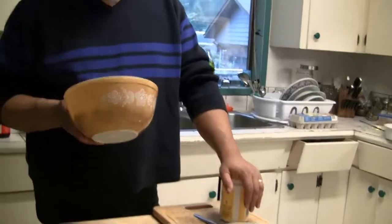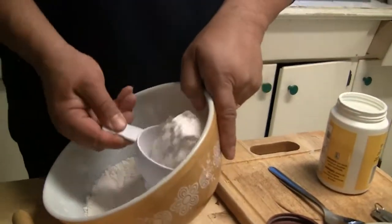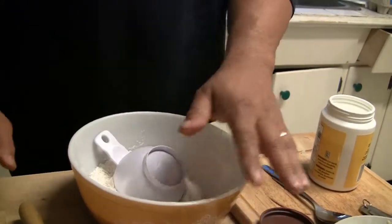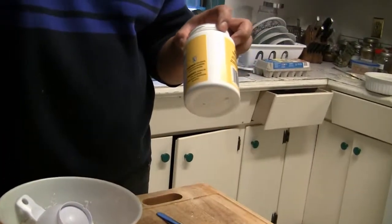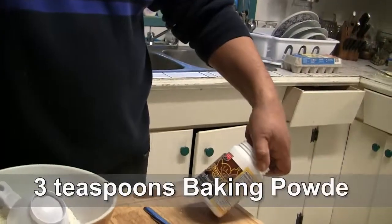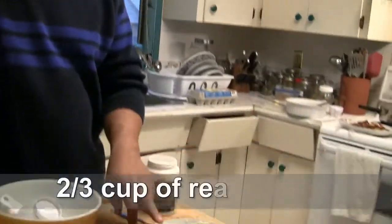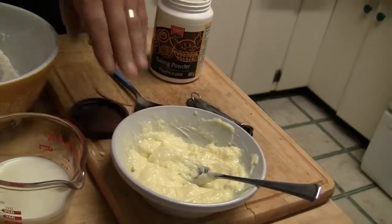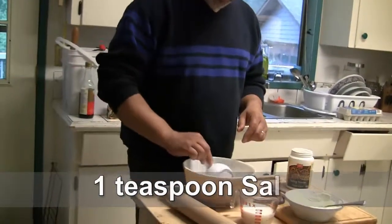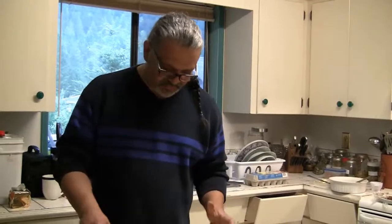I've got two heaping cups of flour. Two thirds of a cup of milk. I'm going to put in about three teaspoons of baking powder. And approximately two thirds cups of butter — that's quite a bit of butter. And about a half teaspoon to a teaspoon of salt. I like to use Mediterranean sea salt or kosher salt, which I like best.